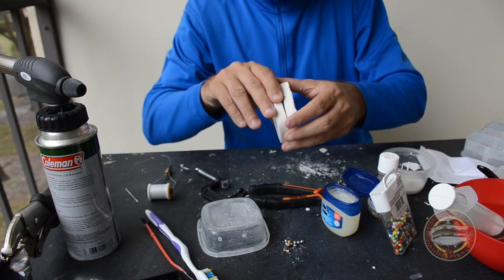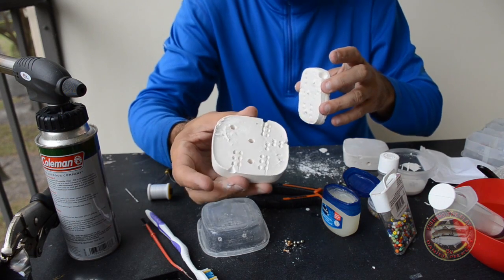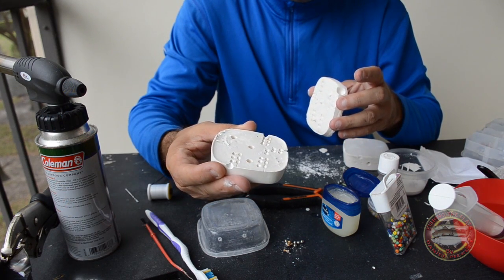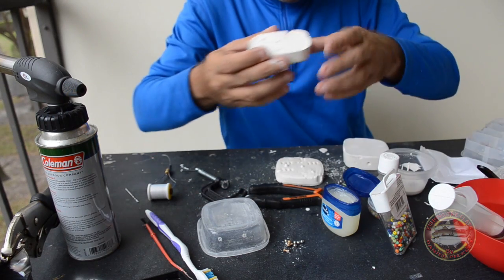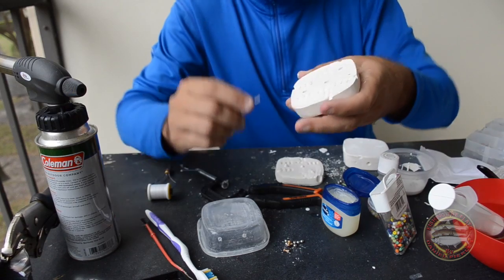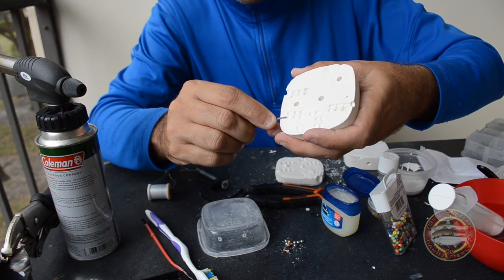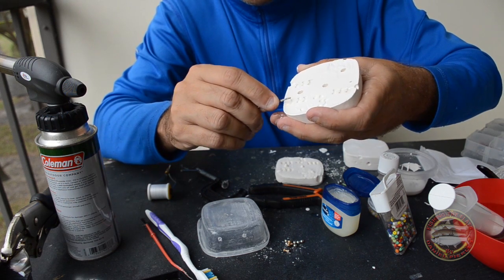I will show you with the bad one, the one I made — that was my second mold, so it was not really good. What we have to do is get a very thin screwdriver or something like this, and we gotta start making a hole here.